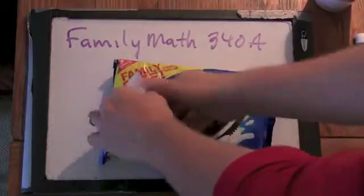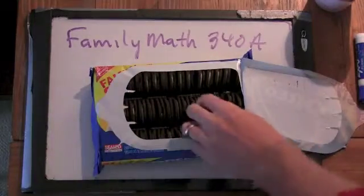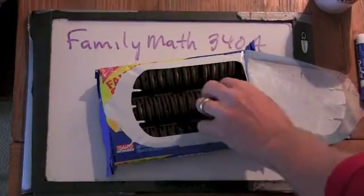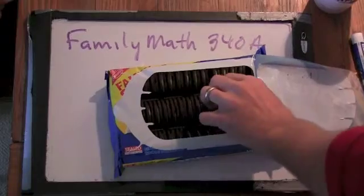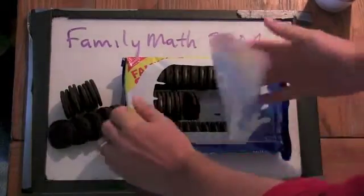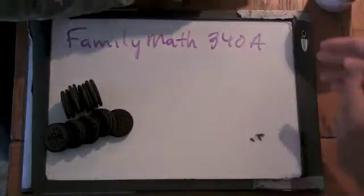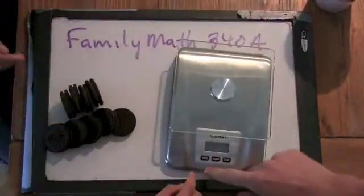So here's part B. We're going to open up a pack and pick out some Oreos. These are the single stuffed ones, right? And then we'll bring our kitchen scale over and turn it on.